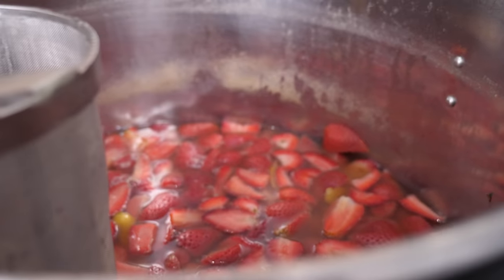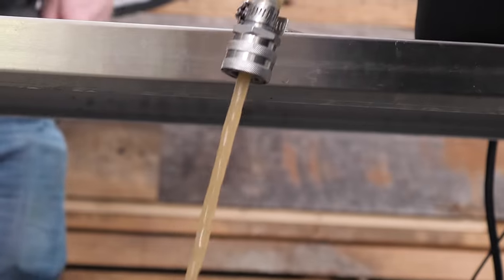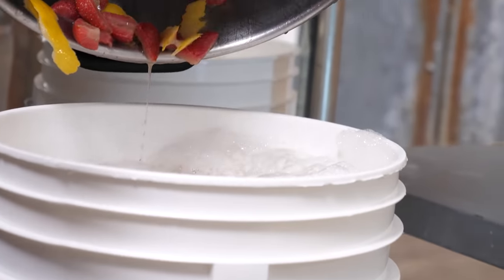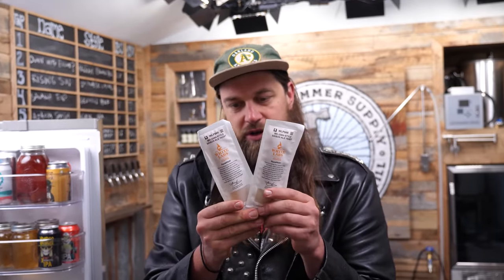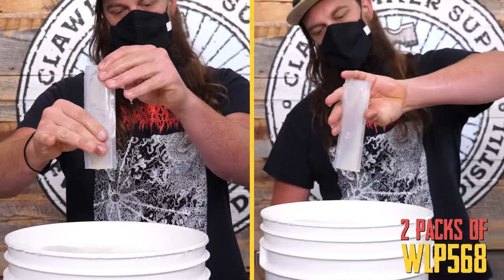We're chilling our wort down to 70 degrees Fahrenheit. I kind of want to shoot for like 65. It's looking like we definitely have a strawberry hue to it. What I'm stoked on is this yeast that we're using — two tubes of White Labs WLP 568 Belgian style Saison ale yeast.